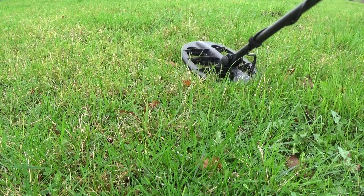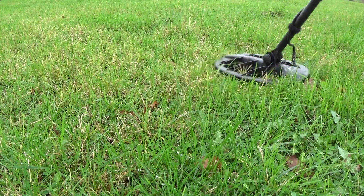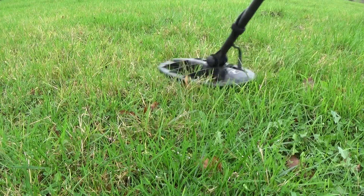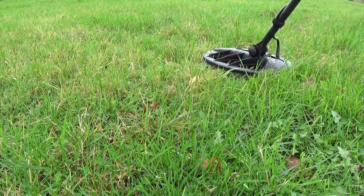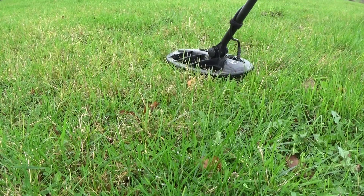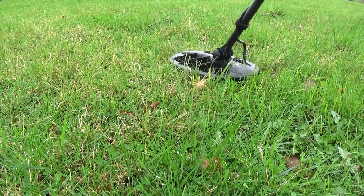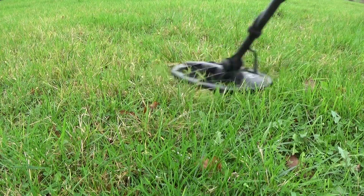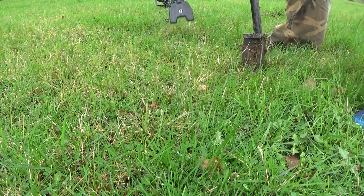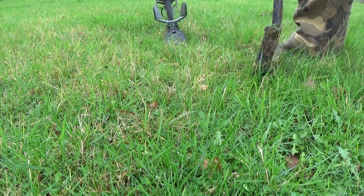Right then, first target here. It's jumping around like an iron grunt — jumping 60s, 70s, 80s. Sorry for the wind. It's saying 9 inches. Doesn't leave a good tone. So let's dig it up and see what we've got. Let's see if we can get in there again with these flints.